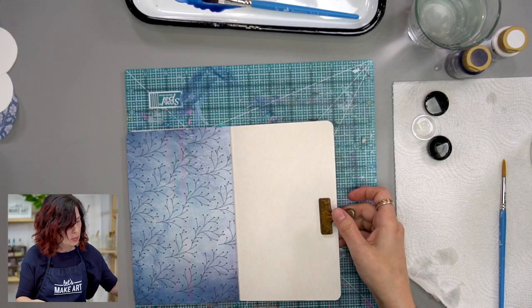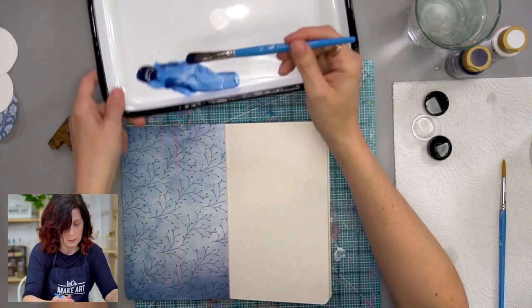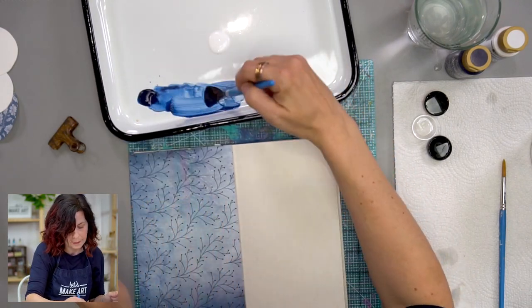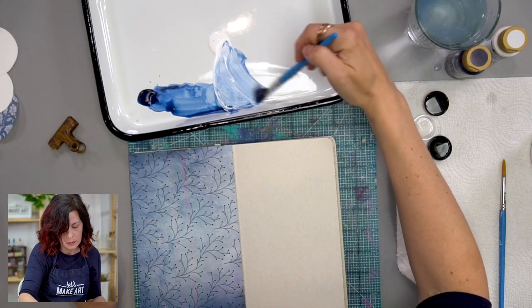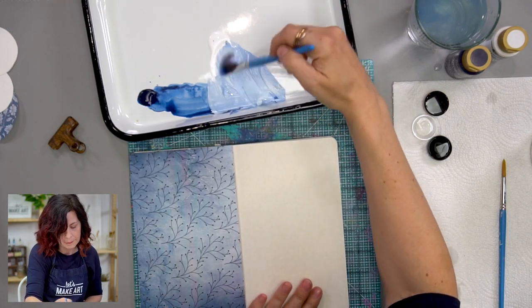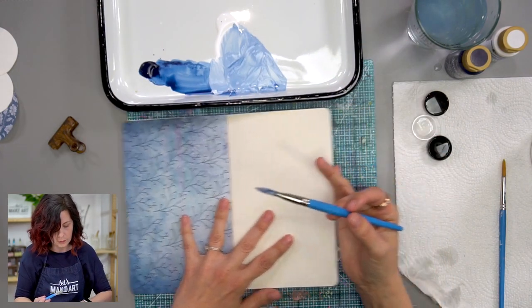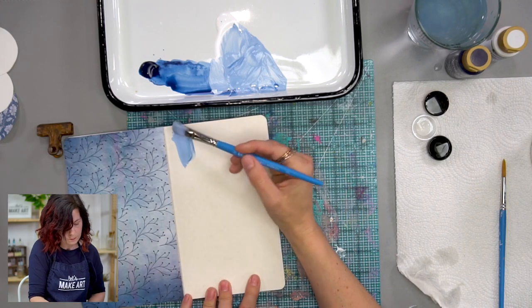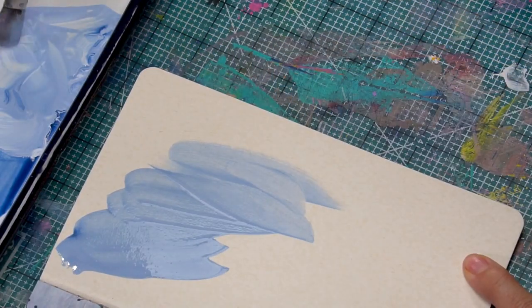So we got one background already. Then we're going to do a light blue background on the other side. I've got some paint here in my palette and I'm going to add some white to that to get a nice light blue. Just using my oval mop brush — this is the half-inch one — and I'm just loosely putting it on there.